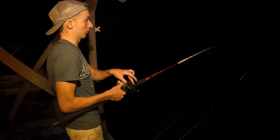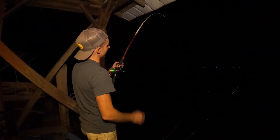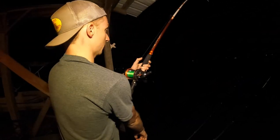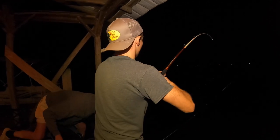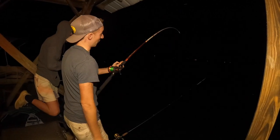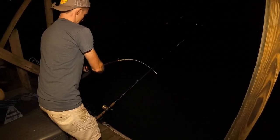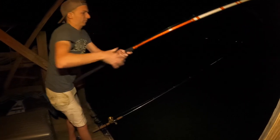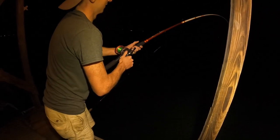We're on another one tonight! Where are we at between these rods? Whoever's free, grab this one in the center — I'm going to need you to reel it up. Bunch of head shakes, there you go, waking up. It feels like this one might be better than the last one — maybe, maybe not though. He's trying to dig to the bottom. This one's waking up a little bit.